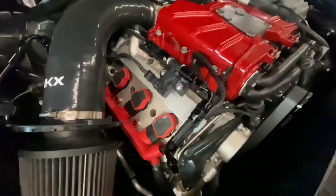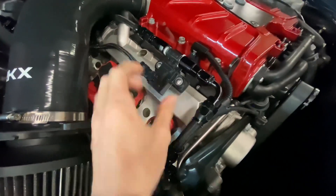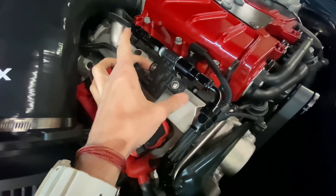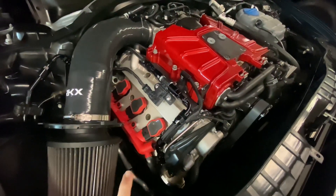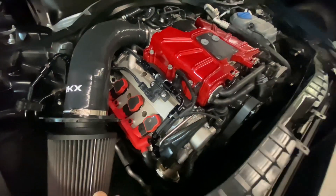Here's the final product all buttoned up. I shortened the size of the bracket and sent him four brackets. He's going to get them 3D scanned so he can get them 3D printed for future customers.